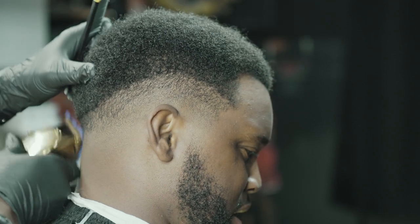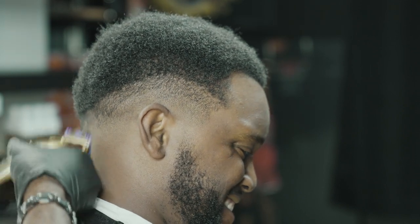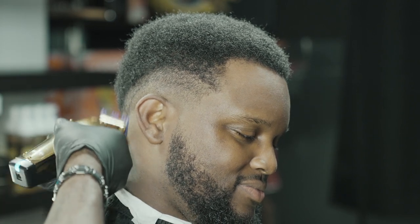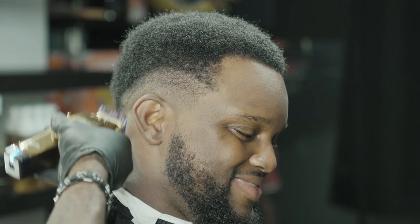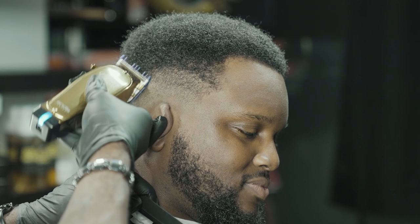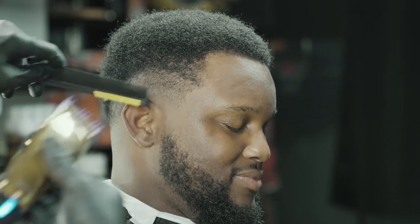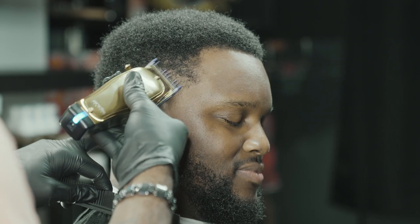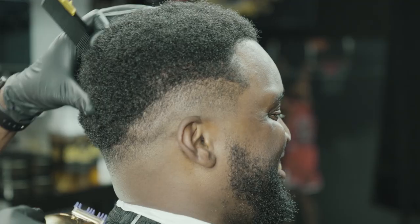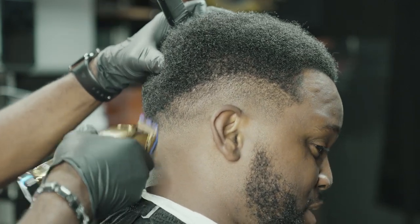Breaking my haircuts down into sections helps me keep track of the haircut — making sure I'm not blending too high or doing anything I'm not supposed to. It keeps me organized. A lot of barbers like to fade down from the top, but for me personally, fading down to start makes me feel like I'll lose track of where I'm at. Breaking the haircut down the way I do helps me keep track, and if I make a mistake, I can retrace my steps.